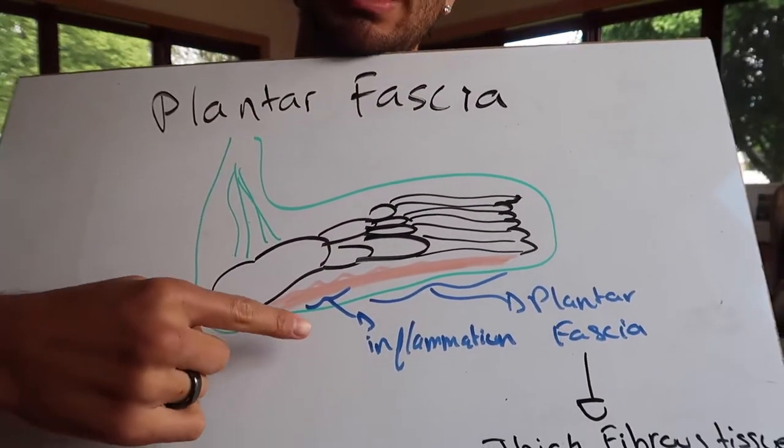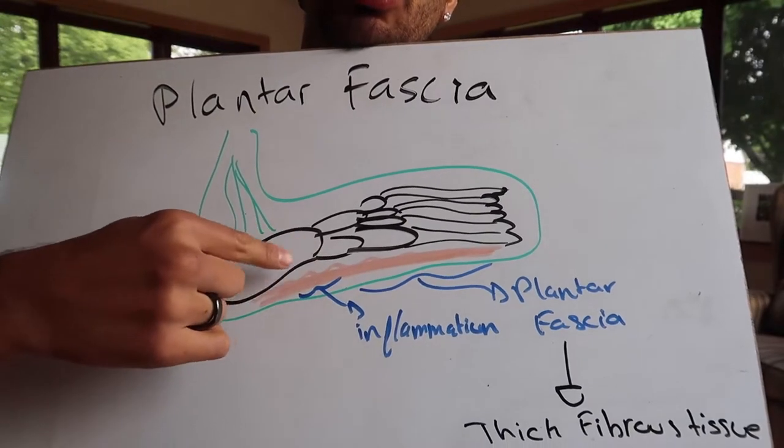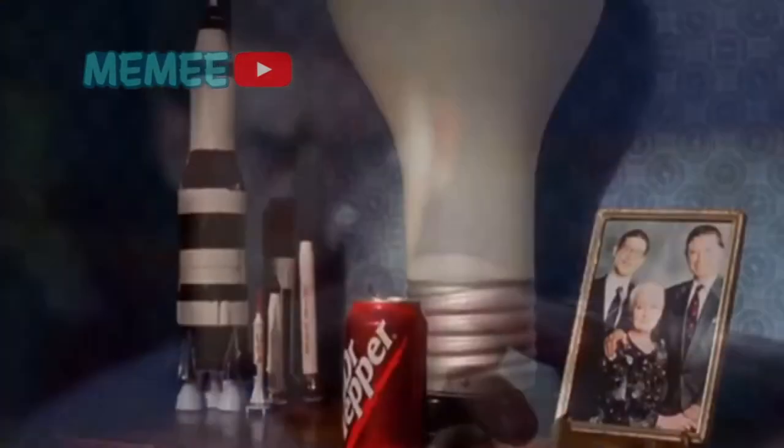Usually the inflammation will occur closer to the origin. The plantar fascia is pretty much a thick, fibrous tissue — usually we call it an aponeurosis — and you also have it on your hand. It's white in color, and it kind of looks like a massive spider web. Think of Spider-Man — that huge web-like thing that covers very wide surface areas and covers that whole place.